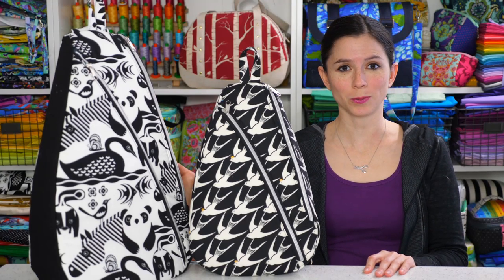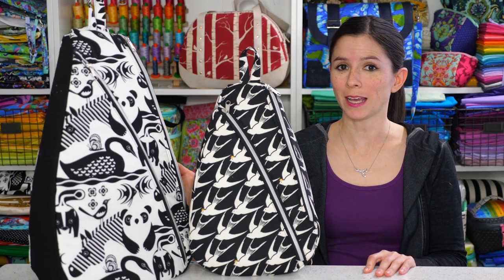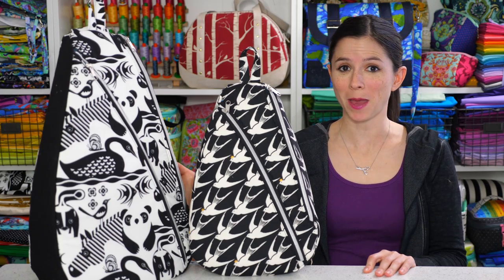Hi, I'm Sarah Lawson of Sew Sweetness. Come sew along with me as I show you how to make my Park Sling backpack.